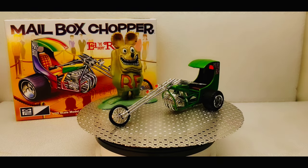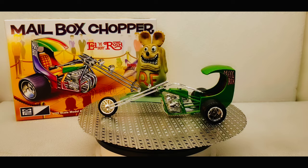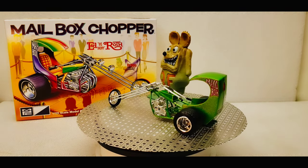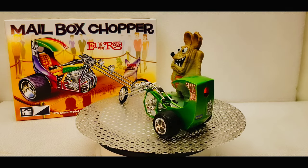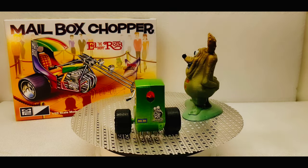Hello and welcome back. Today I have another addition to my Rat Fink build. This is the Ed Roth mailbox chopper. I got this kit a couple weeks back, and I finally got around to getting it put together.